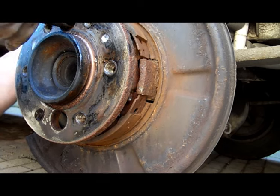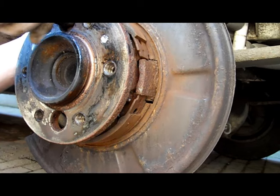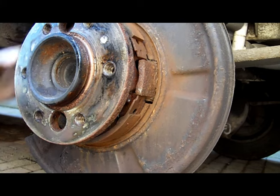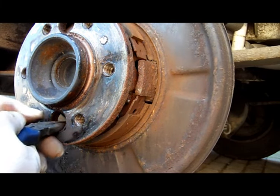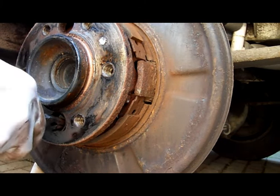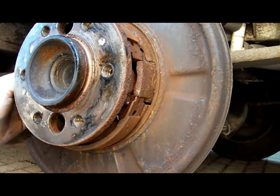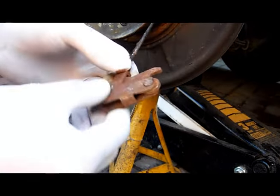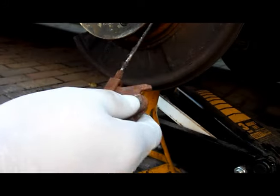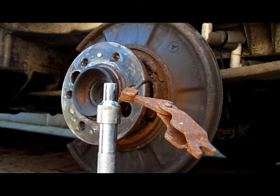Remove the springs from the shoes and then remove the two holdback springs that lock them to the back plate, using a pair of thin nose pliers — they just turn a quarter of a turn and then out they come. Then you can remove the shoes. And there's our offending part. You'll see that part of the linkage moves freely but the other part doesn't move at all.